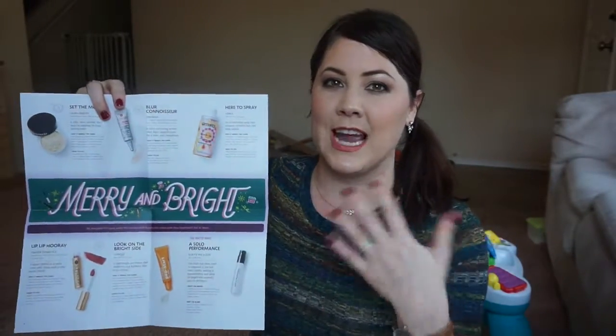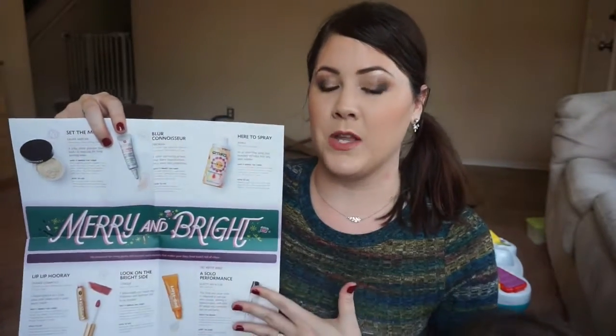You can just read through all the product descriptions and really get a nice idea of exactly what you get in your box. This is the little package that you get when you open up the box — it's just got the little Play logo on the front. So I'm going to go ahead and open this up and pull out the first product.